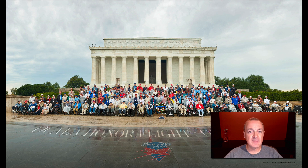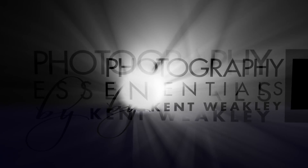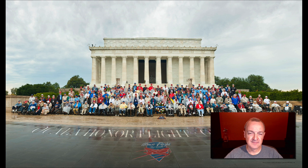Hello, I'm Kent Weakley, and today I'm going to show you how to make this photo. I'm probably not going to show you how to make exactly this photo. What I really want to show you is how to make a photo of a large group. This happens to be the Ocala Honor Flight, and I was invited to ride along to photo-document the event.